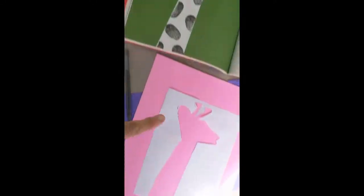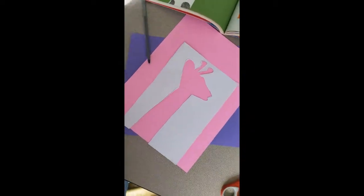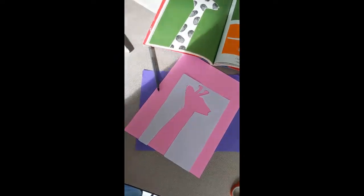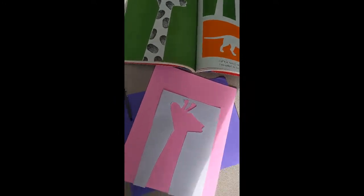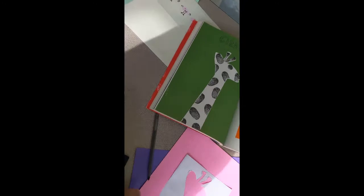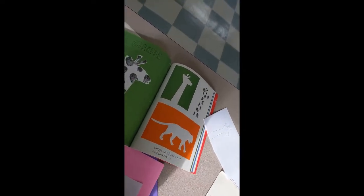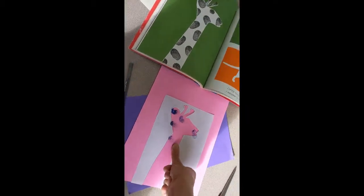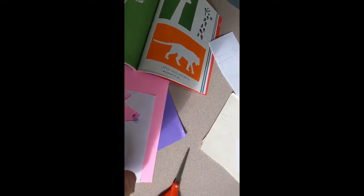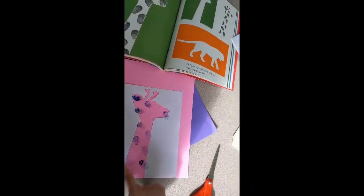I traced her giraffe onto a different paper and cut it out — you might need help from a grown-up with the cutting. I have a pink paper to put it on and blue ink, so I can use my thumbprint to make spots. It would be smart to tape this template down so it doesn't move.